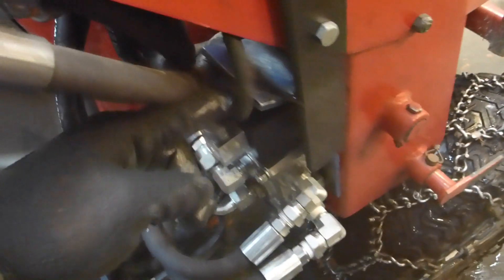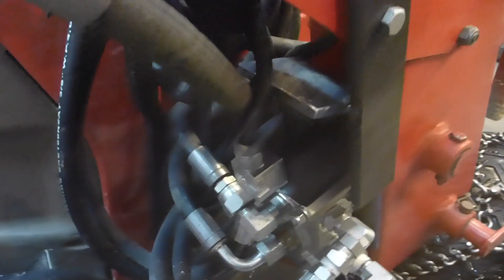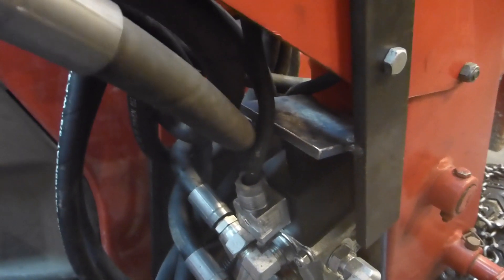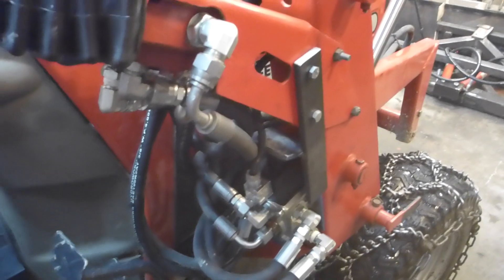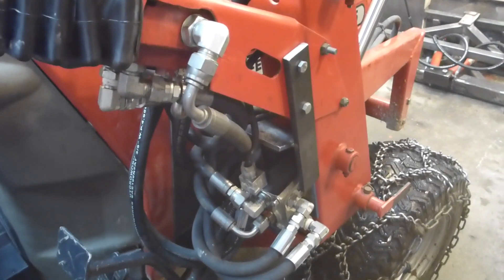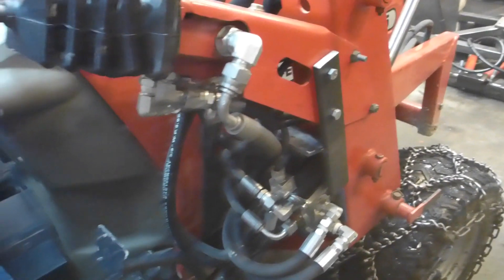We used extension cord wires, so they are fully covered with good quality rubber and have at least two wires inside. And this is it.